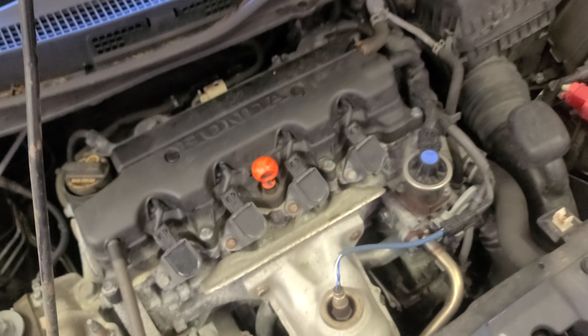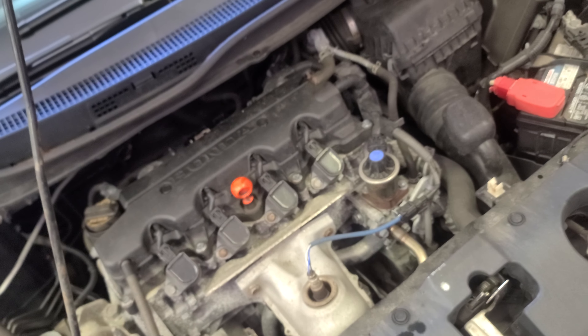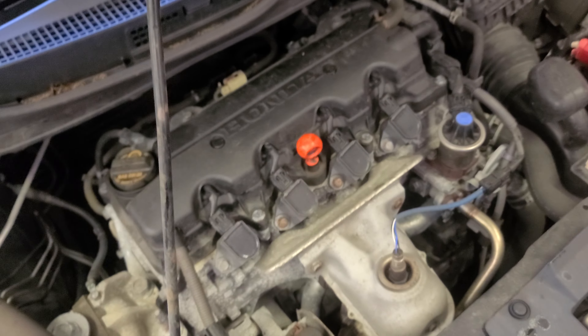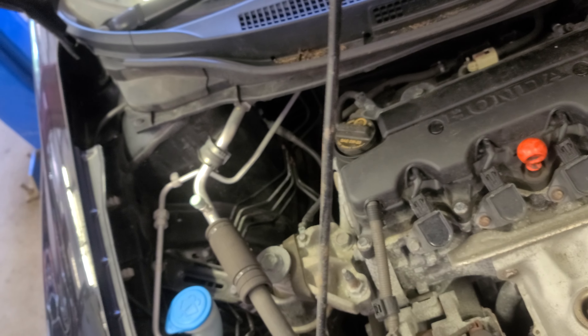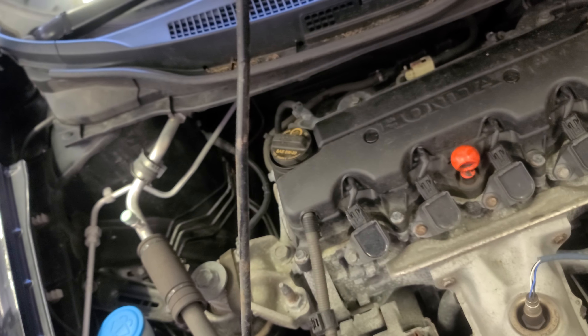Hey, what's really good guys, welcome back to another episode. Hope you're doing great. We have this 2013 Honda Civic 1.8 liter engine. The engine size doesn't matter here because I'm gonna show you how to refill the AC system with freon since it's a hot summer.